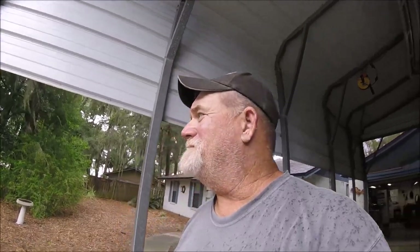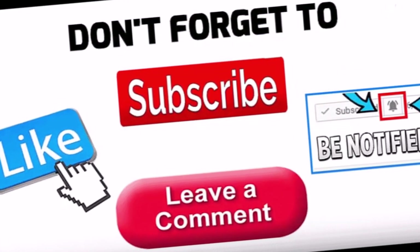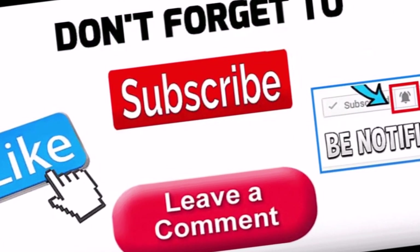Thanks for watching and I'll see you on the next one. Well, looks like I got lucky because now it's raining again — enough to be a serious aggravation. Dave getting lucky — can you imagine that?